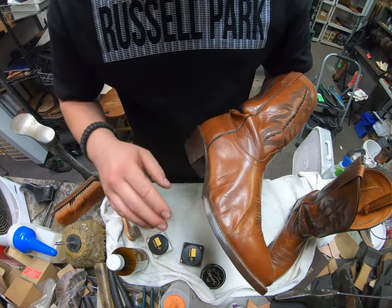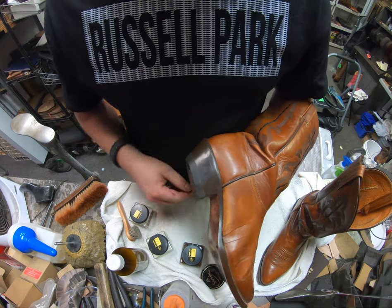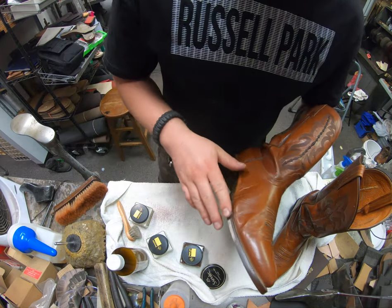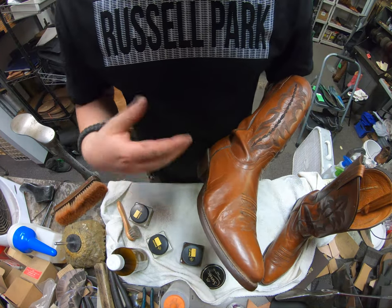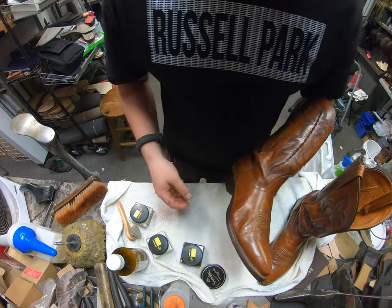Short of taking care of the edges — we're not going to do that because I already varnished the edges during the resole process, so I won't be able to show you that unfortunately. But I'll show you a few samples of products that will help you significantly with that.